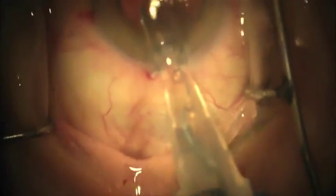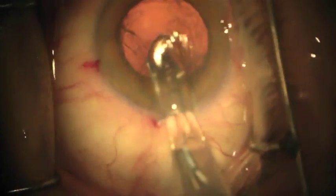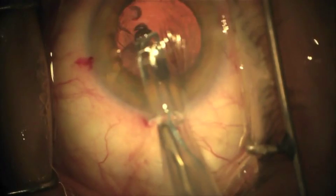Next, rotate the cartridge clockwise such that the bevel is facing left. This allows the leading haptic to exit the cartridge in the proper orientation. You will then guide the leading haptic into the sulcus as you inject the lens.